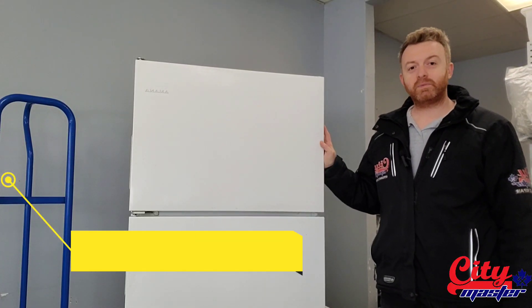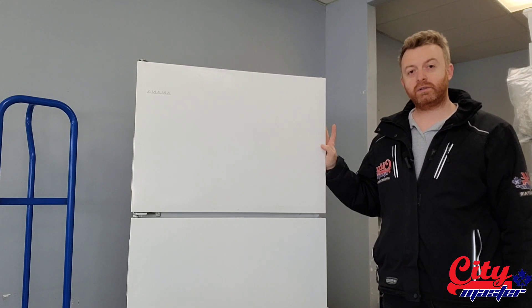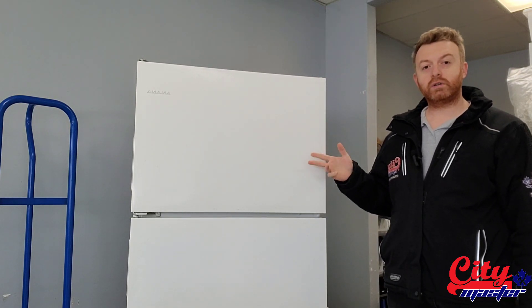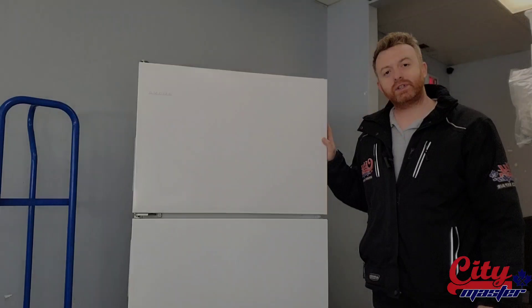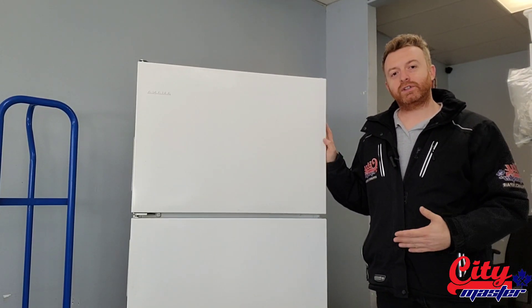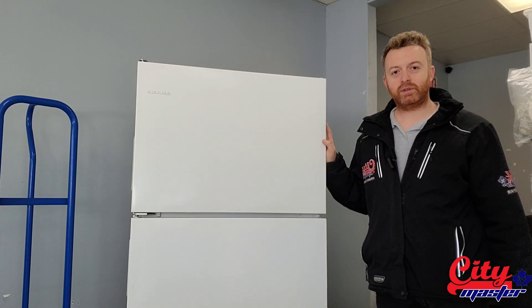Hey everyone, it's Vladimir from CityMaster Appliance. In this video I'll show you how you can test the frost pattern on the fridge. In the next session I'll show you how you can check the evap coils to make sure the fridge is good or if there is a system leak. Keep tuned and in the next session I'll show you how you can check if your fridge is in good condition and if there is enough frost on your evap coils.